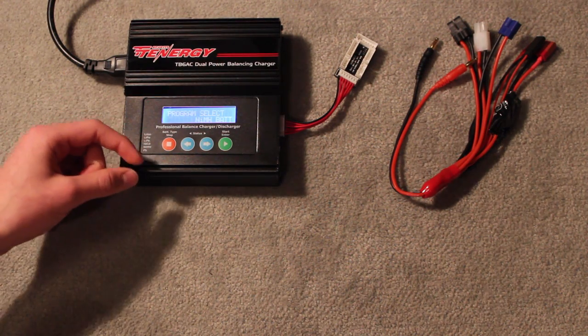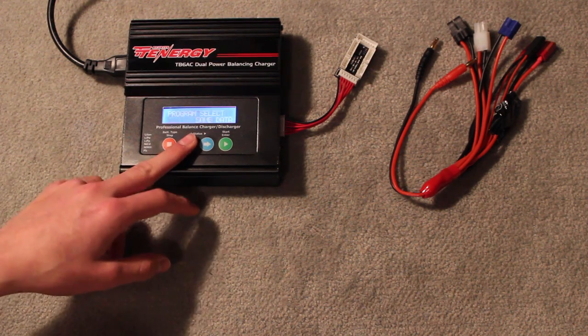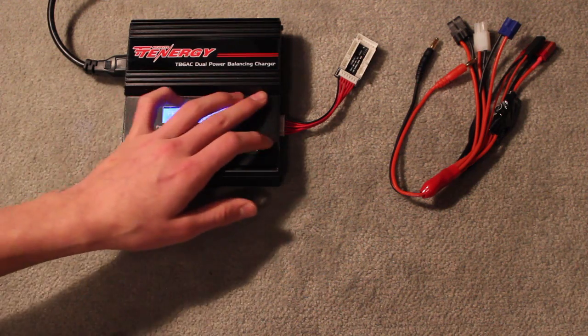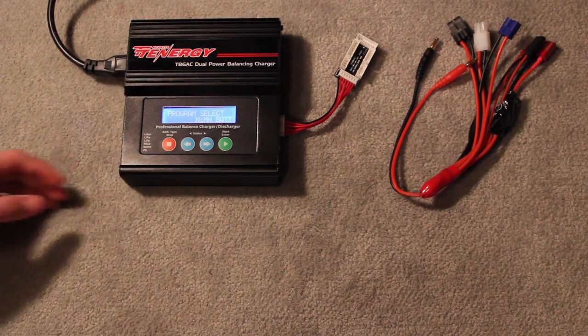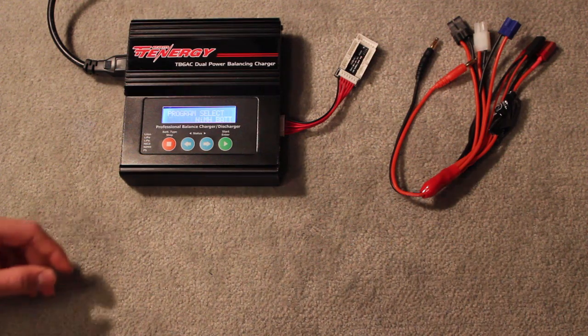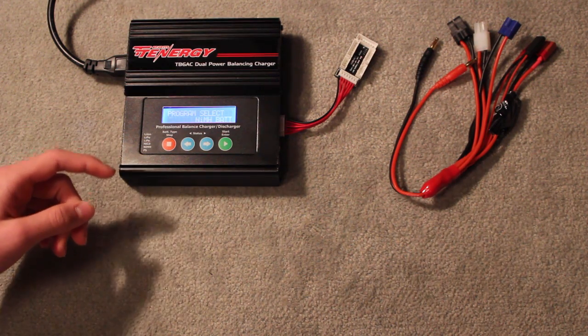I picked this charger up at my local hobby shop for $60. It handles all the batteries you'll ever really use for RC. A really similar charger you can find online is the Thunderpower AC 680, available on Hobby Parts for $55, and I'm pretty sure that includes shipping. Now I'm going to go into the programming and teach you guys how to program it.